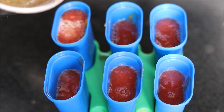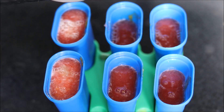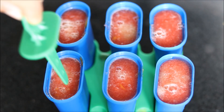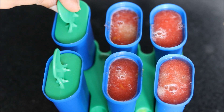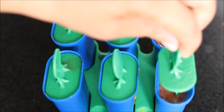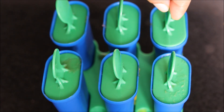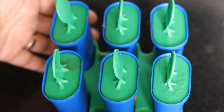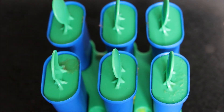And finally we will pour our grape juice on top of our watermelon and mango puree. Then we can insert the sticks or handles which come along with the moulds. Finally we will freeze these ice popsicles in the freezer for at least 5 to 6 hours till we get nice frozen fruit lollies.